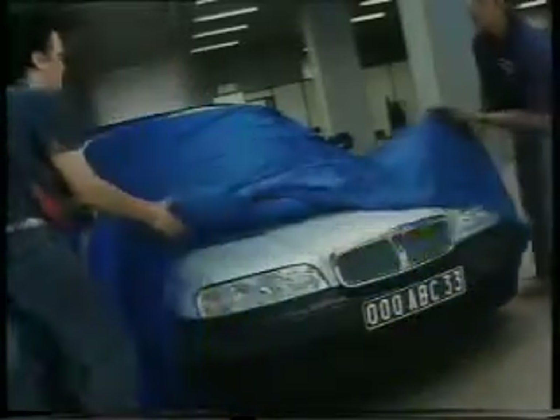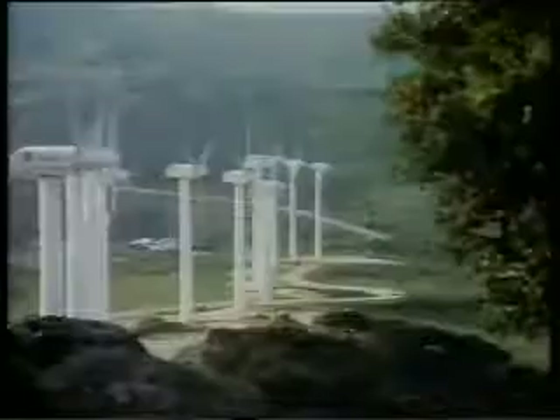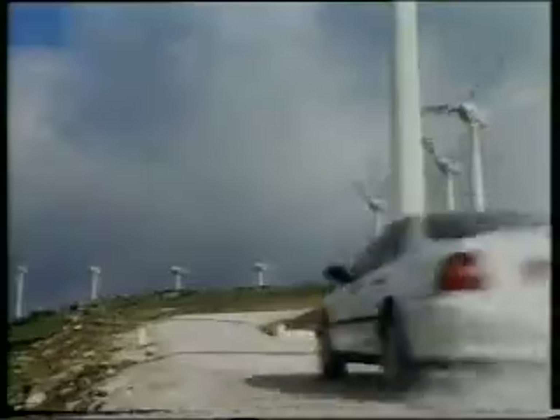The Rover 600, an exclusive range of four-door saloons offering style, prestige, outstanding quality and powerful yet refined performance. The comprehensive model line-up will initially comprise of three exciting two-litre derivatives – the 620SI, SLI and GSI.